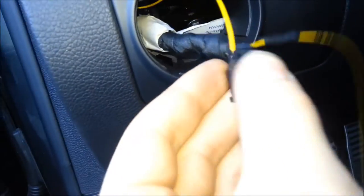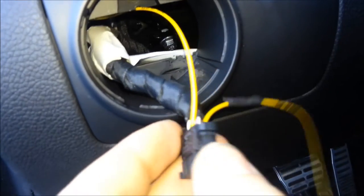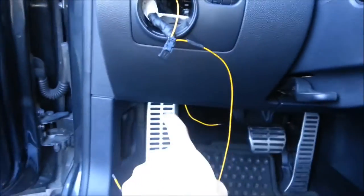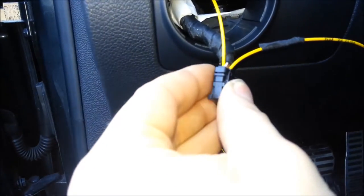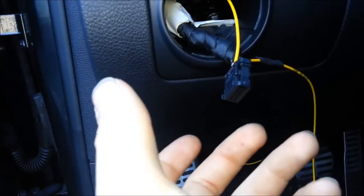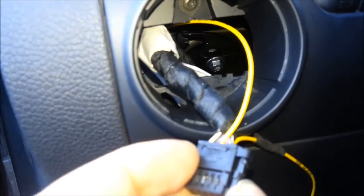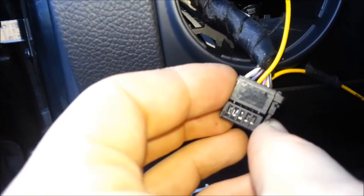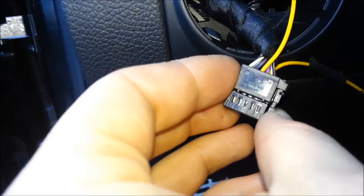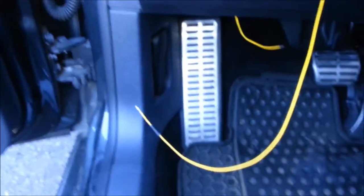I did it on both sides the same way — put the little connector in as I already showed you. I'm going to snake this one down because one wire has to go into one side of the connector and the other into the other side, so we can get parking light and rear fog light. There is a second hole. Make sure you mark one of the wires with black tape so when you fish it through you know which is which.